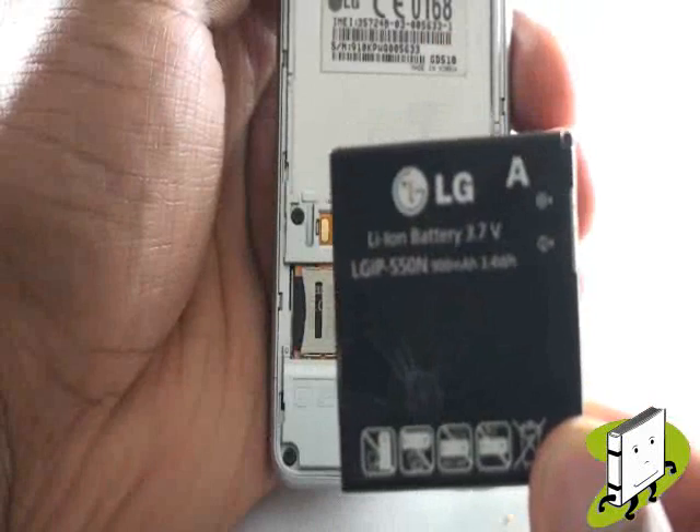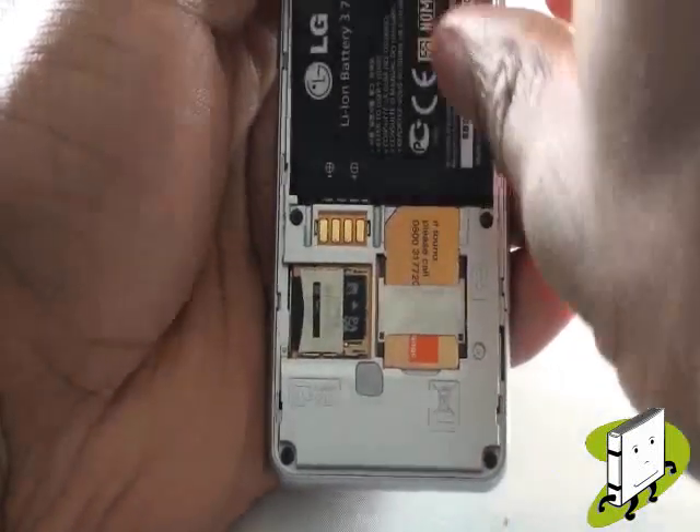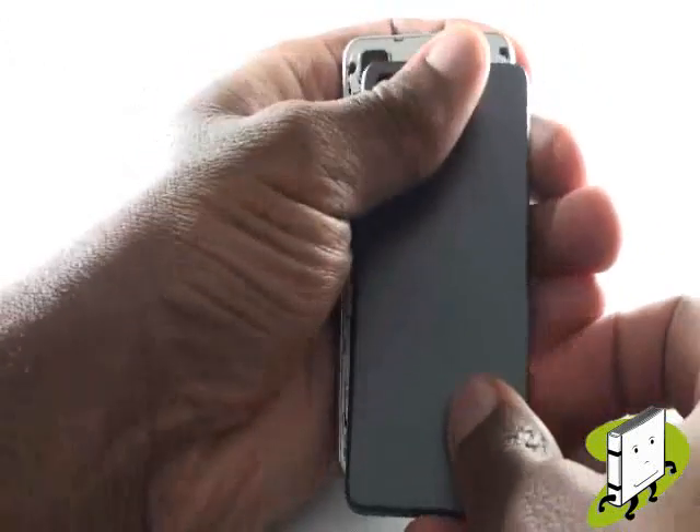Now pop your battery in ensuring the copper connectors are facing the right direction. Slide your back cover back onto the handset, then turn the device over.